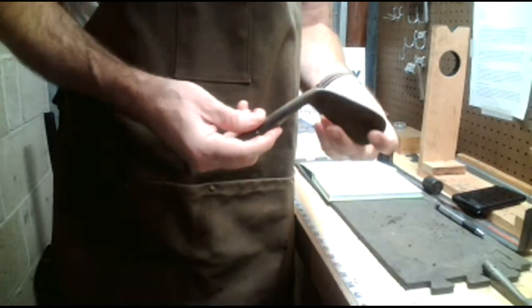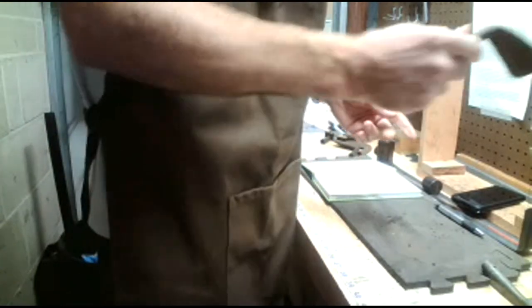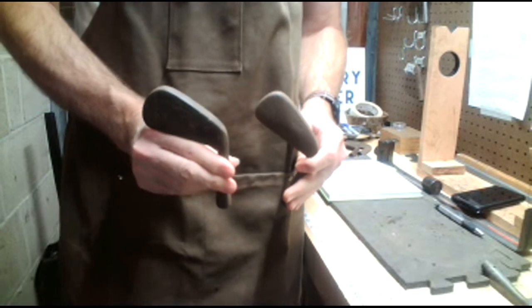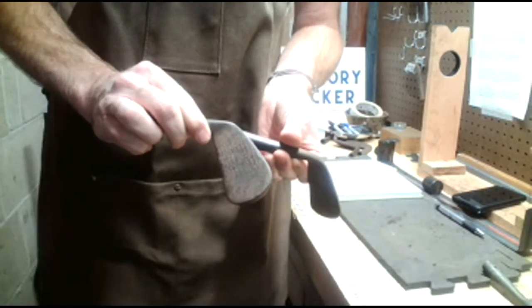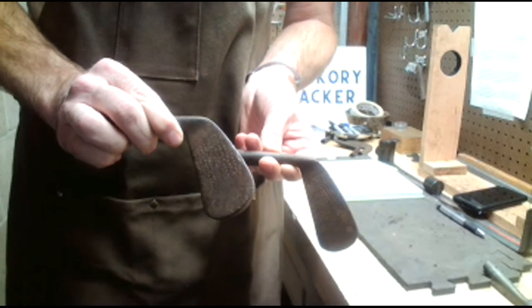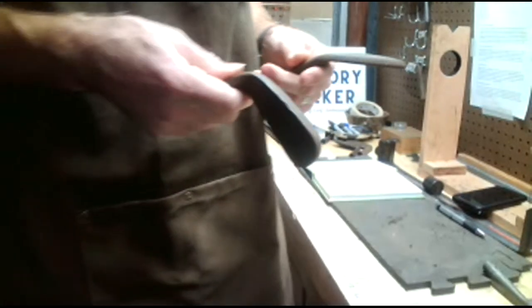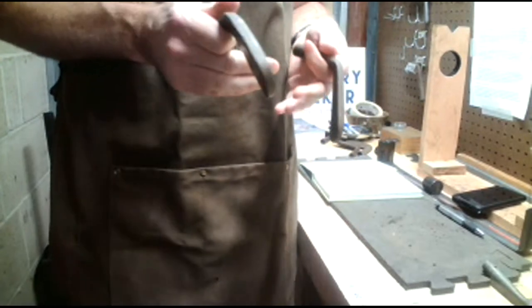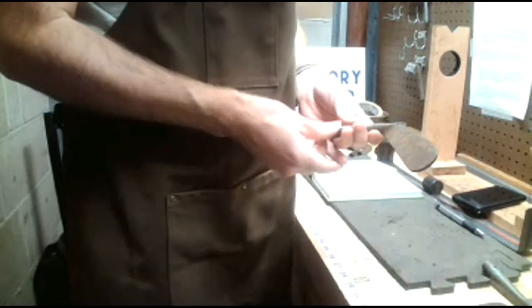The Evapo-Rust is supposed to get rid of the rust but maintain the patina, which is the key. When I'm doing these restorations, I'm not trying to make these clubs look brand new — I'm just trying to get rid of the rust and help them stay looking their age. I'll take some photos so we can get good before shots and then compare the two results next Wednesday workshop.